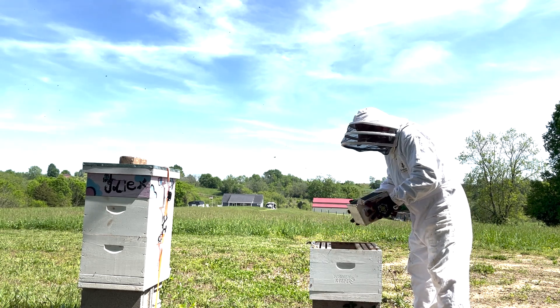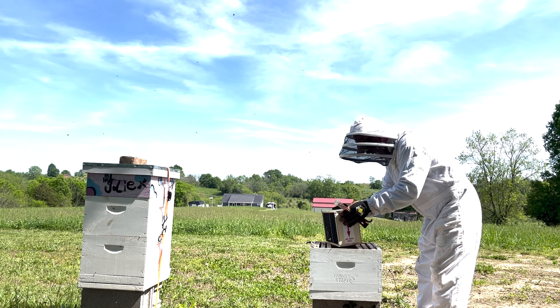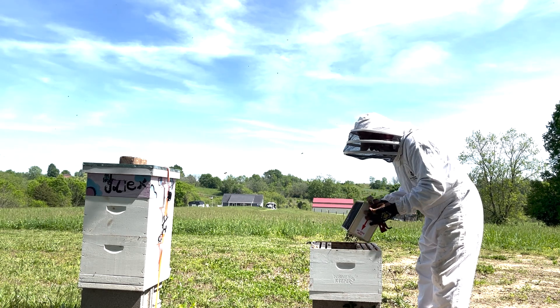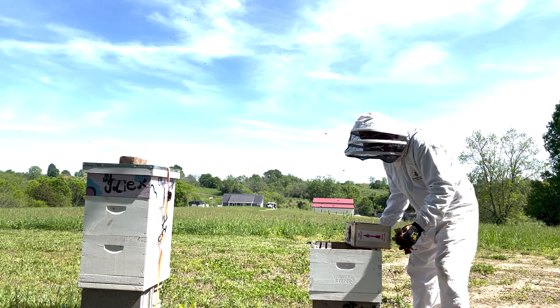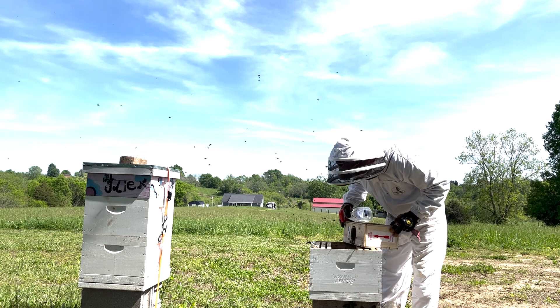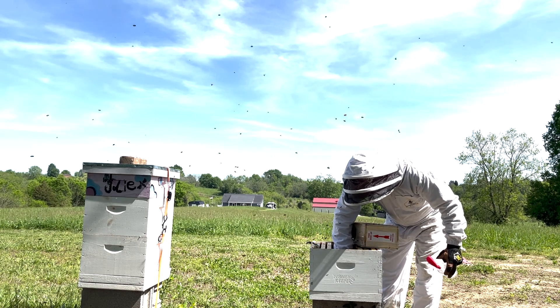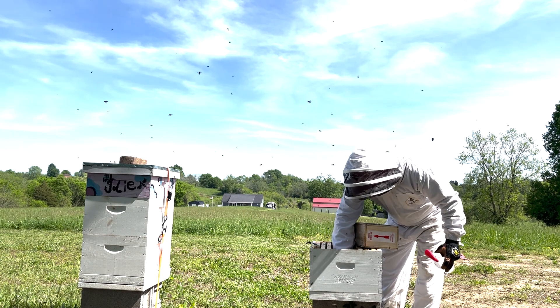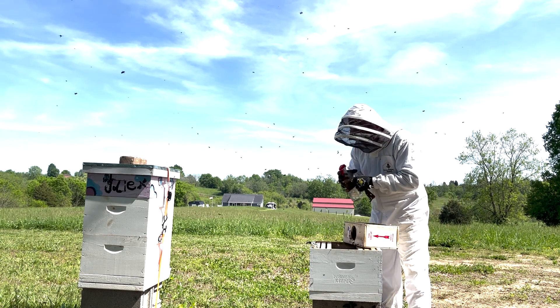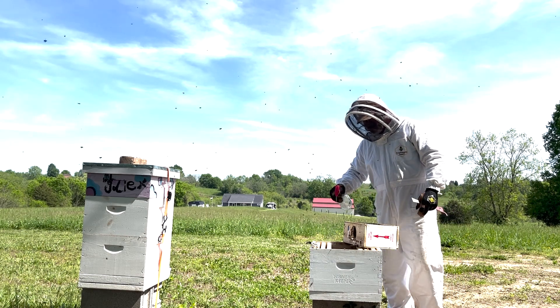Now we're going to take these bees and just shake them in there. I'm going to spray them down again because they got a little agitated with me.